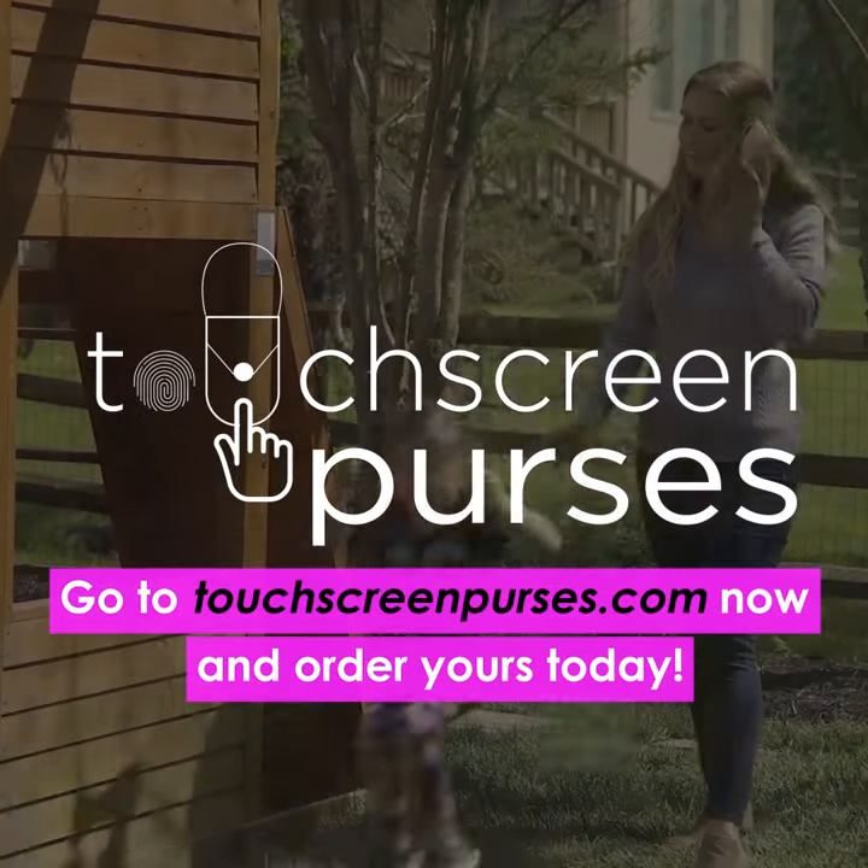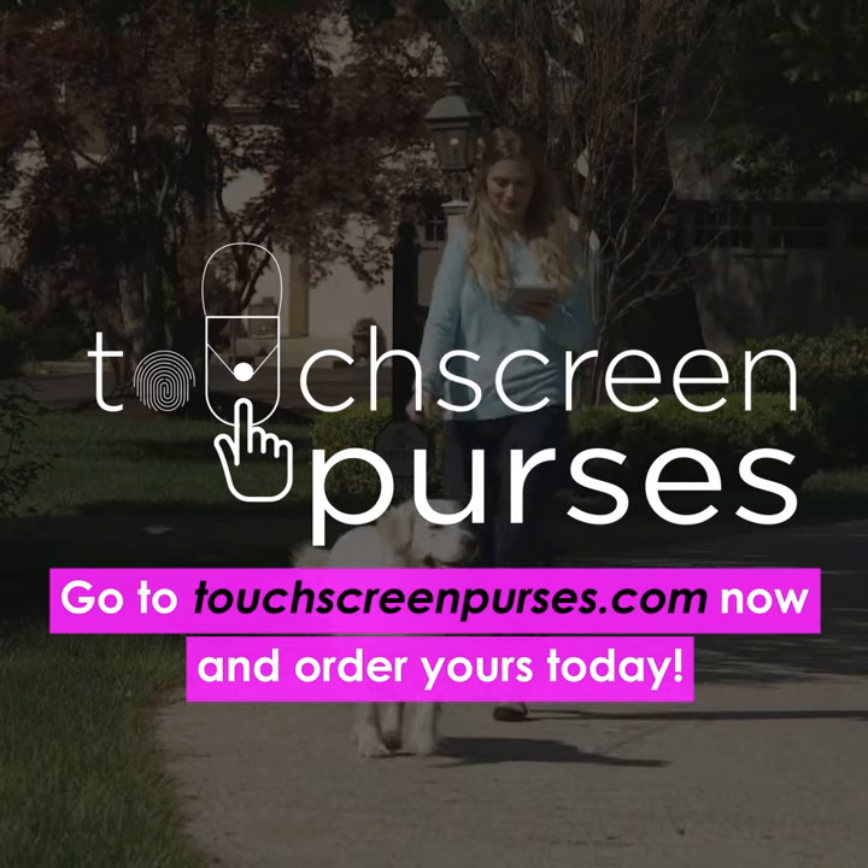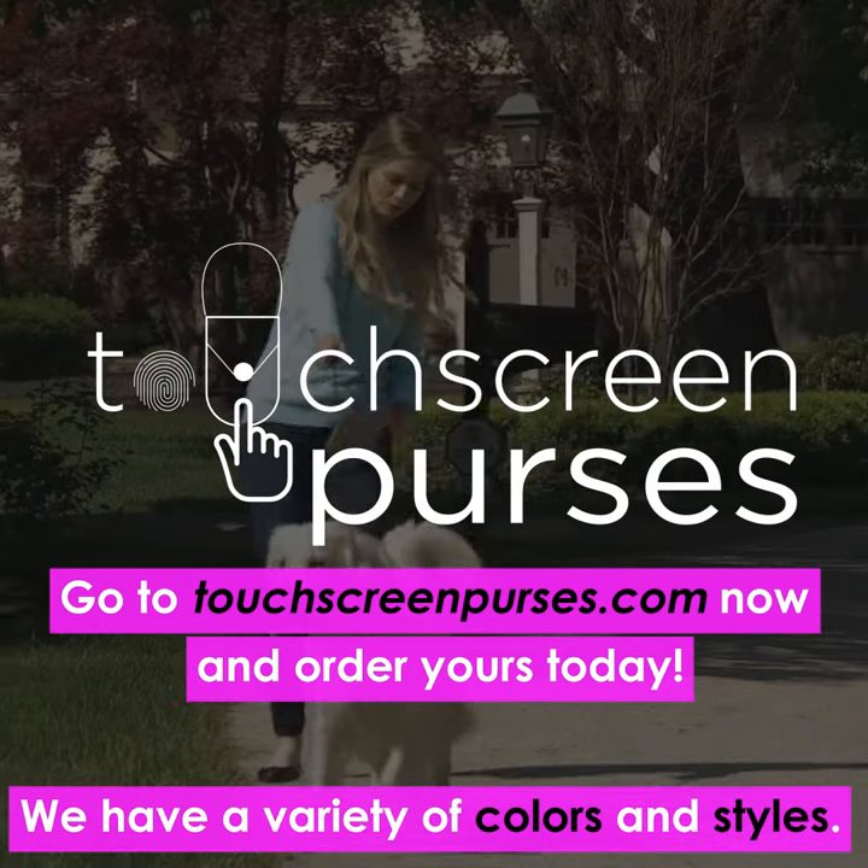So go to touchscreenpurses.com now and order yours today. We have a variety of colors and styles.